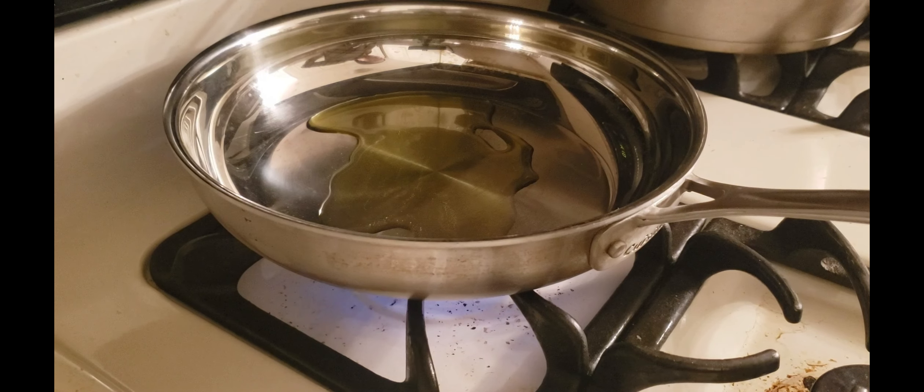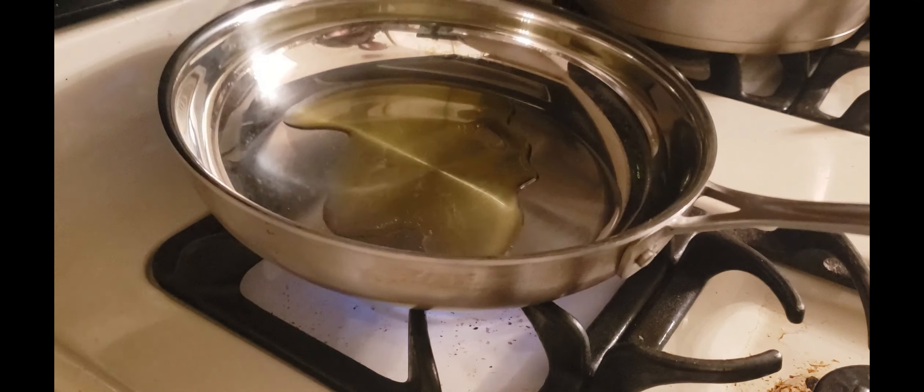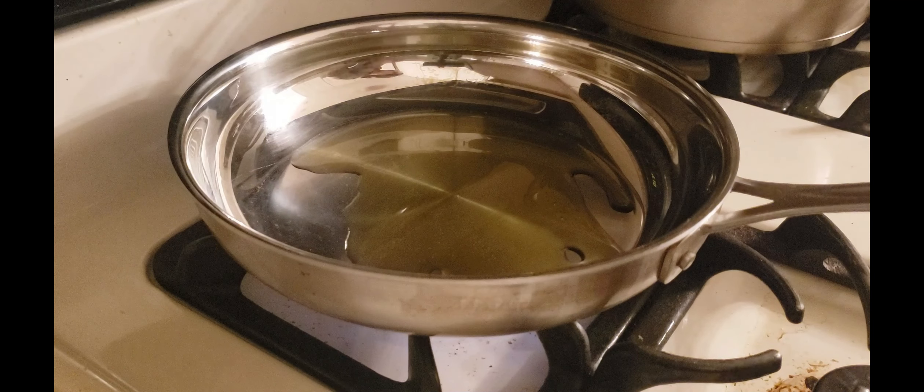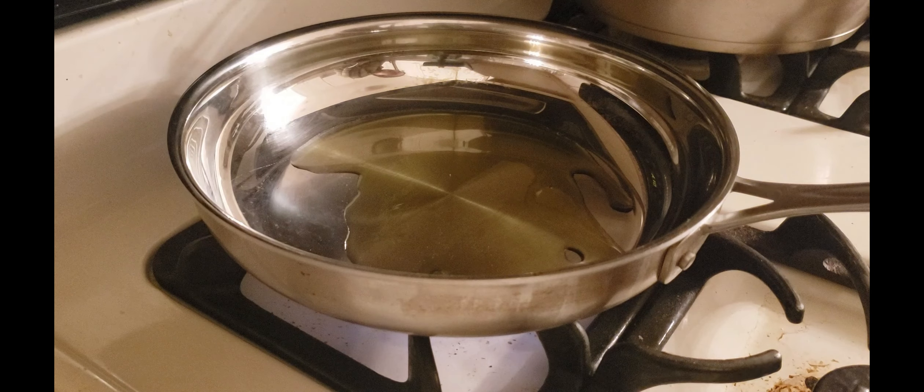So when I was at the store, they said just to cook it on the stove in some oil and salt and pepper. That's what I'm going to do. I'm not going to add in too much spice because I want to get a better idea of how it tastes.